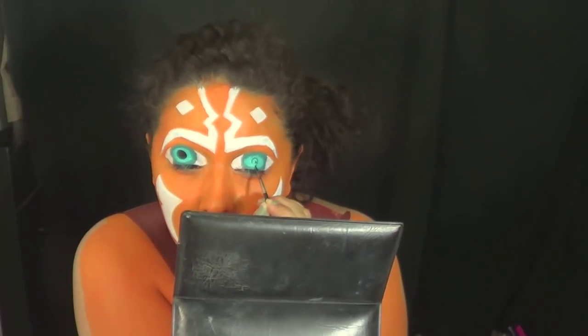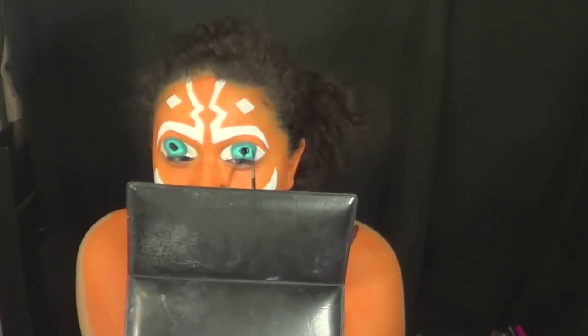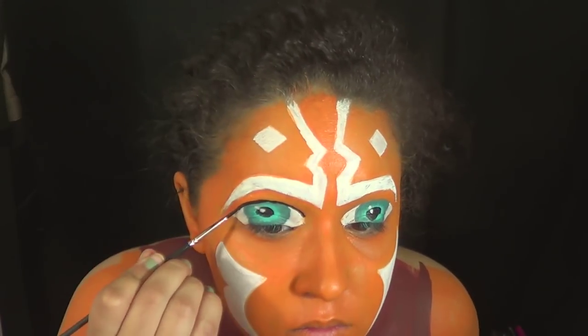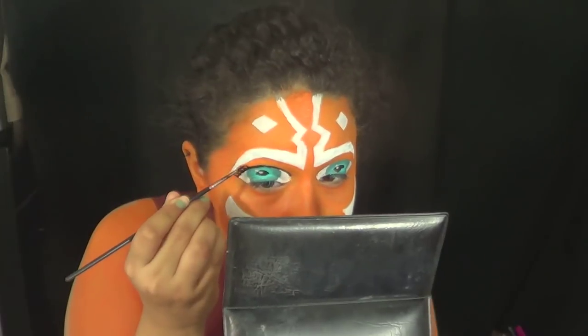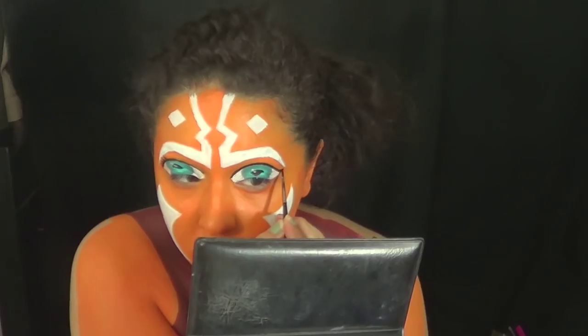To add a little more dimension to the eye, I did the white dots — you know when you look into the light and the light reflects, you get that cartoony dot. Then I also outlined the eye with some black body paint and drew in her eyelashes, because she's a girl and she has eyelashes.